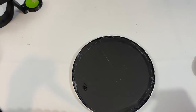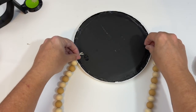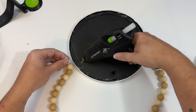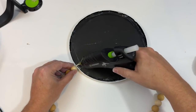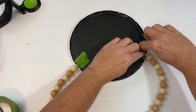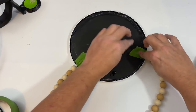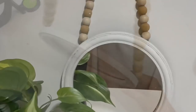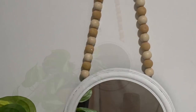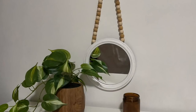After my backing was dried I then took my beaded string and glued it to the back of my mirror. I placed it at about 10 o'clock and 2 o'clock, added a generous amount of hot glue, and made sure the string was glued down. I added some tape to hold everything in place and when it was all done I absolutely love it. I love even the way the chalk paint didn't quite adhere to all the pieces — it gives it a really cool farmhouse look.